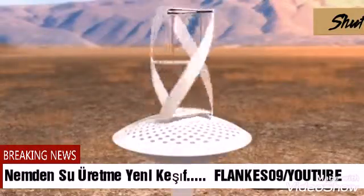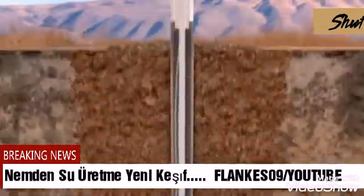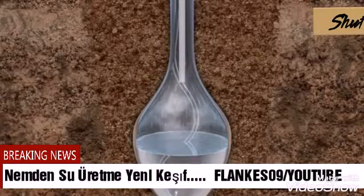Wind spins a helical turbine, which in turn spins internal fan blades that direct air into a condensation chamber. As the warmer air cools in the chamber, the water vapor condenses onto the sides, flowing down into the reservoir.